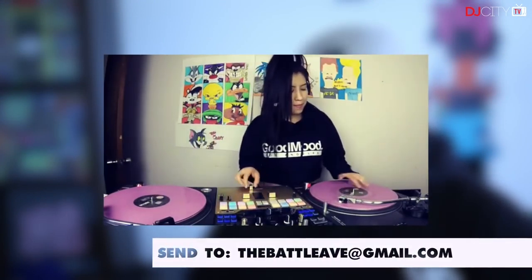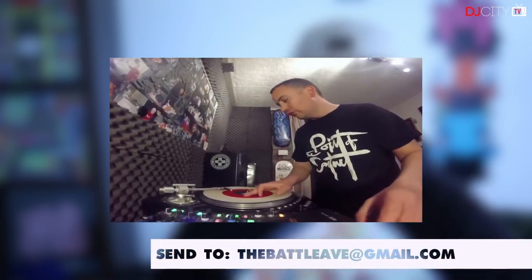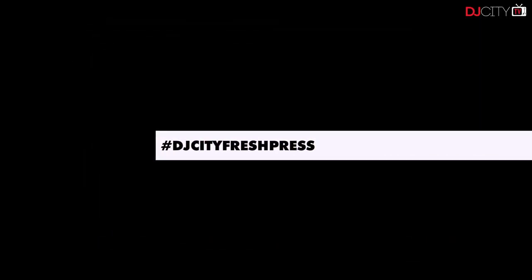Want to be featured on the next episode? If you already have the next episode's record, send us a 30-second to 1-minute clip of you practicing and we'll post it on the show. Also, don't forget to use the hashtag DJCityFreshPress. Thanks for watching.